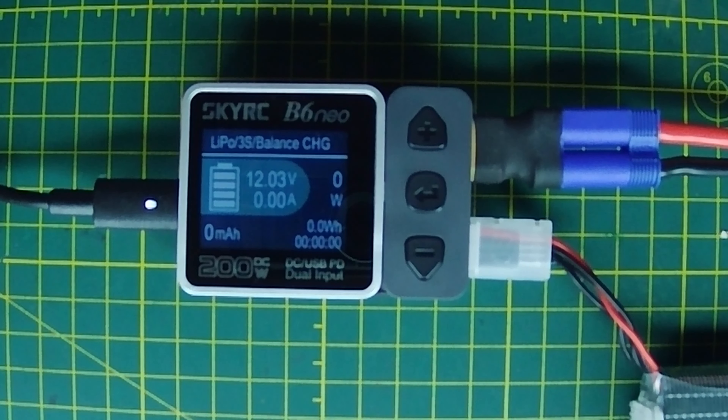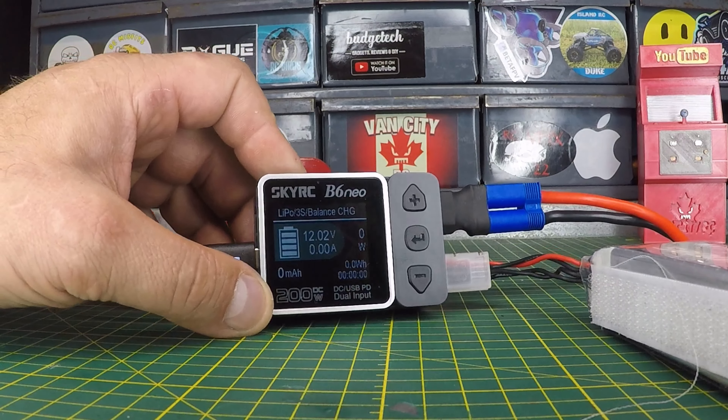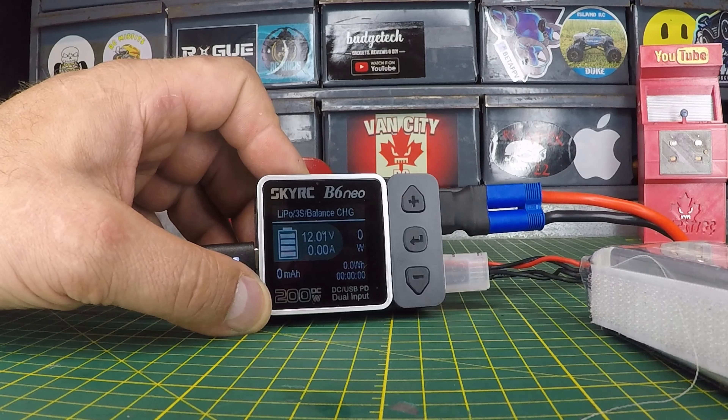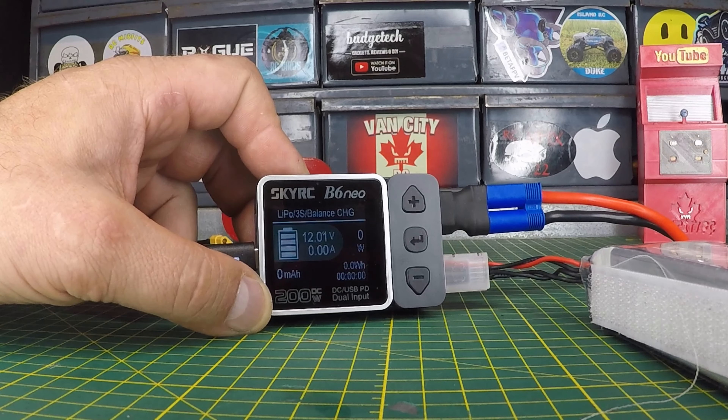Charging has stopped. I'm going to fire this back up in a sec, but we're going to wrap this one up now. If you guys liked this video, make sure to give it a big thumbs up. If you want to get more info on the SkyRC B6 Neo, check out the links down below in the description. This thing looks pretty sweet. If you're new to the channel, don't forget to hit that subscribe button before you head out, and remember — don't be a stranger. See you on the next one!